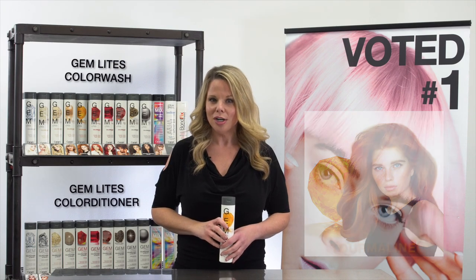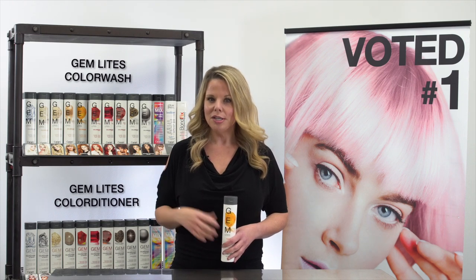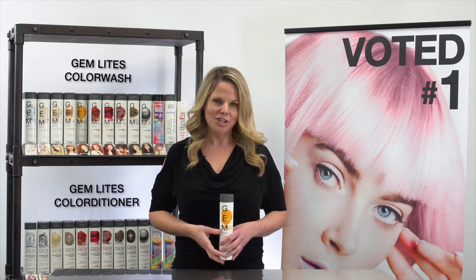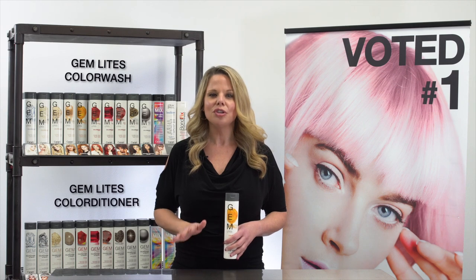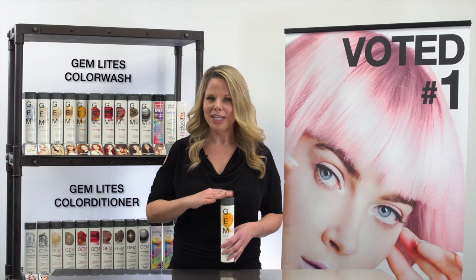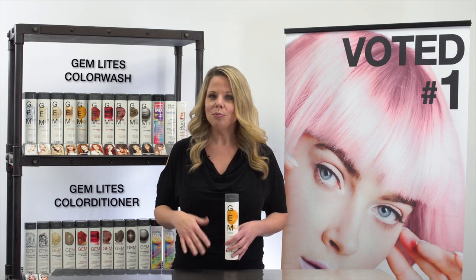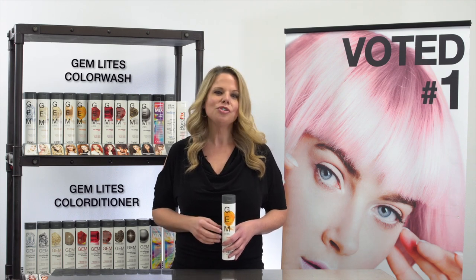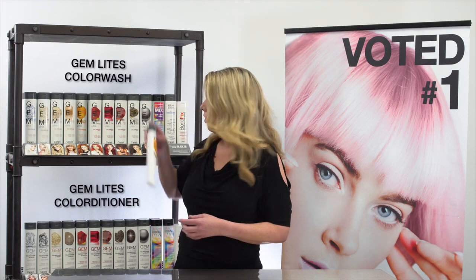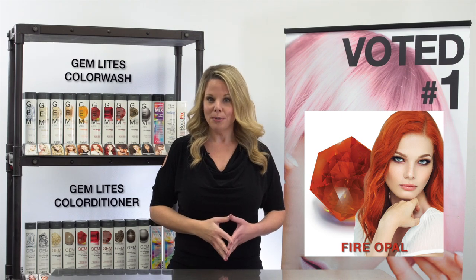Tourmaline is perfect to boost or maintain strawberry blonde tones. Not only does it refresh color, you can also use it with Cognac Quartz to repigment hair. For example, if you're taking a high-level blonde back to a level six or darker, you could first do multiple applications of Cognac Quartz until a deep natural yellow tone is achieved, then follow with one application of Tourmaline. The result would be a deep yellow-orange tone, and then you would proceed with your desired color. This allows you to keep the integrity of the pre-lightened fragile hair without using additional developer.